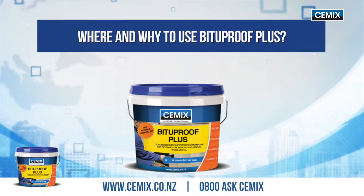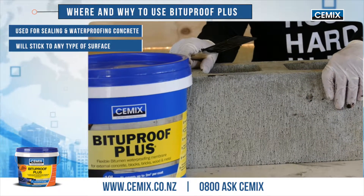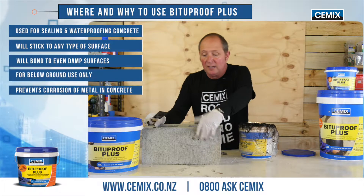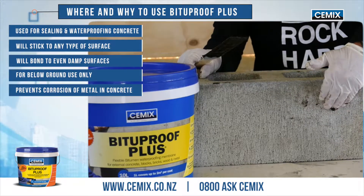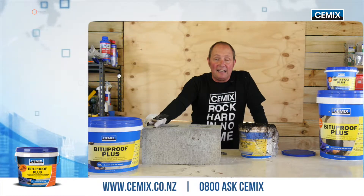Where and why to use Bitterproof Plus? Bitterproof Plus is a waterproofer that will be used below ground. It works very well on brickwork, blockwork, and concrete structures. It also has the advantage that if the surface is slightly damp, it will still adhere to it. Another great thing: it will be able to resist alkalis and acids.